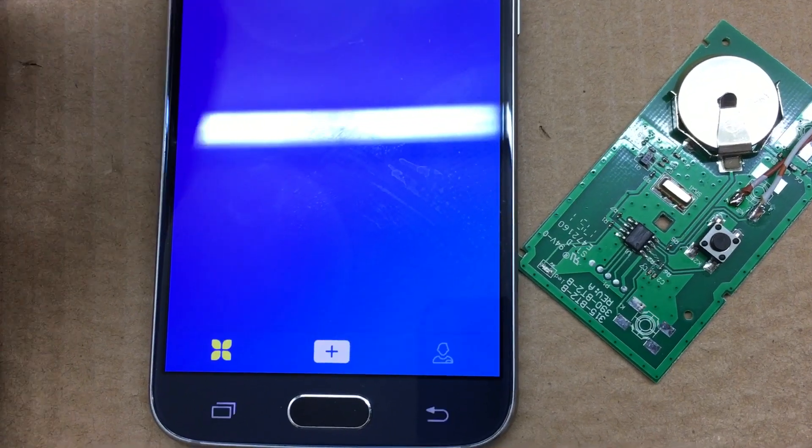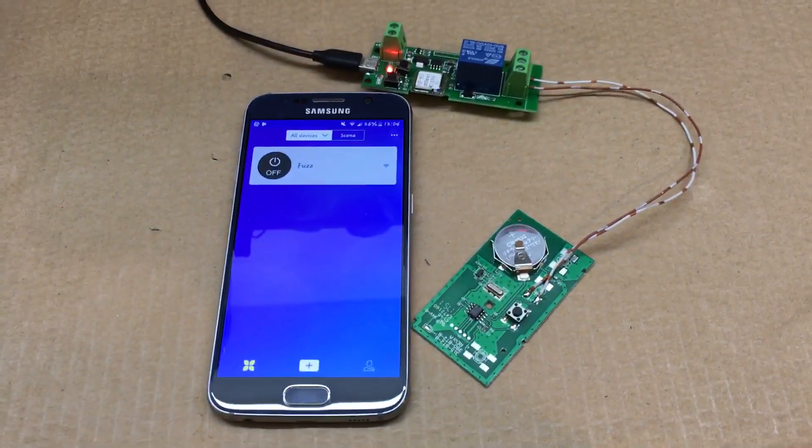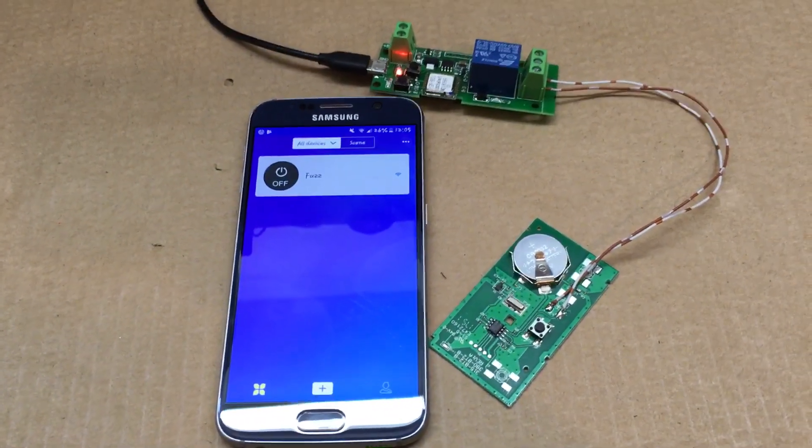That's all it takes. I'll make another video on how to connect this to Alexa, so stay tuned.